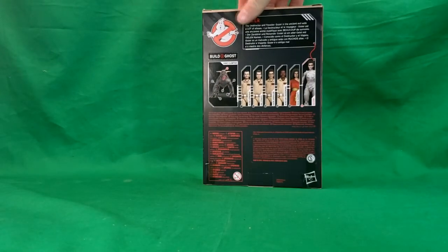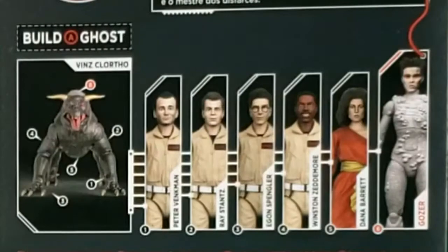On the back, you can see the exact order in which we reviewed these figures. We've already taken a look at the full series showcase — that was the first video we did. We did Peter, Ray, Egon, Winston, Dana, and now we're on Gozer. And as I said, this Thursday we'll be taking a look at Vince Clortho.